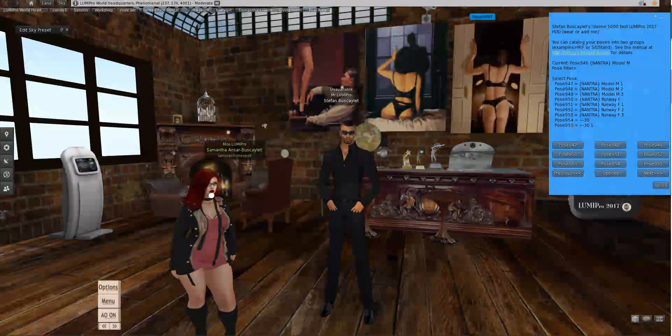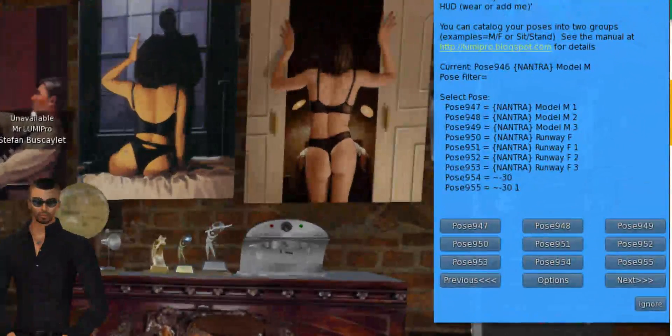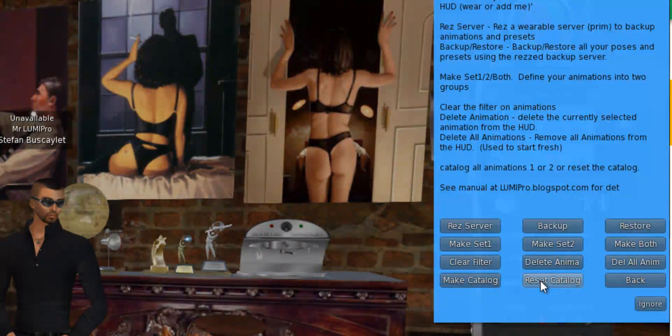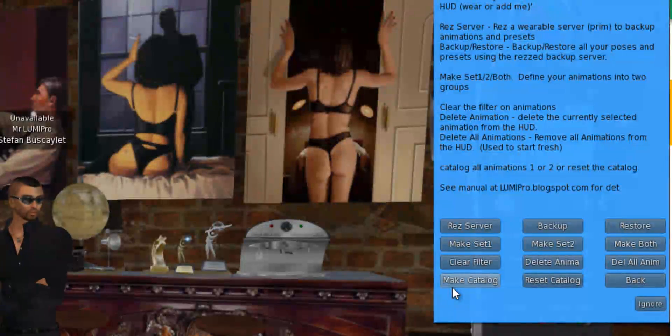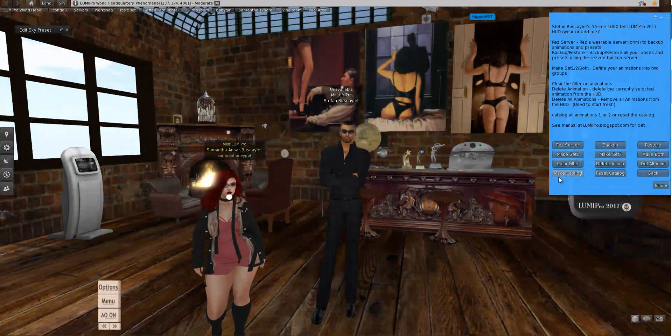You can load your own poses into Luma Pro, just like you load poses into anything else — just rez it on the ground and drag your poses in. The only restriction has to do with the option called Make Catalog, and there seems to be a limit of about 500 to 600 poses if you start making catalogs.